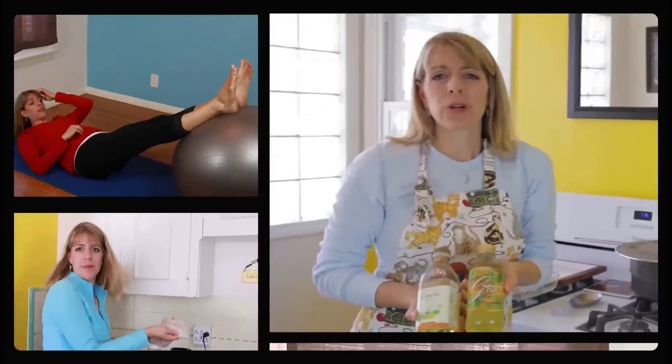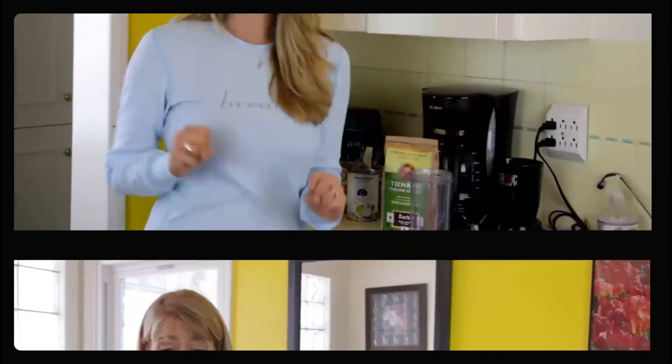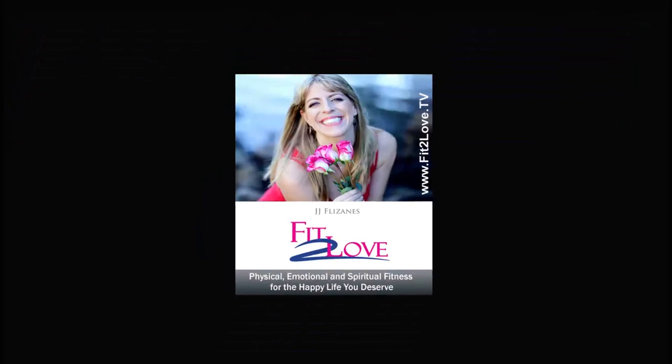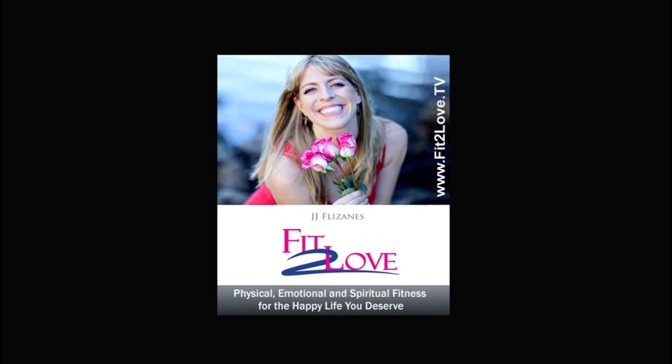The Fit to Love Podcast Show offers six days a week of helpful content to achieve the happy life you deserve. Movement Mondays and Tasty Tuesdays are weekly video casts, while Wellness Wednesdays, Thoughtful Thursdays, Freedom Fridays, and Sexy Saturdays are audio-only shows themed every week to address your holistic life and needs. If the show inspired you, we'd love for you to share it and subscribe. Head over to fittolove.tv for recaps of every show, resources, and to join the community — that's F-I-T, the number 2, L-O-V-E dot TV. Have a fit and fabulous day!